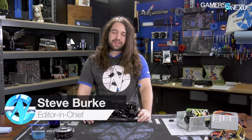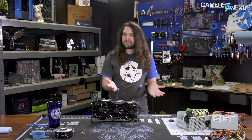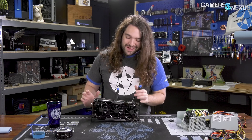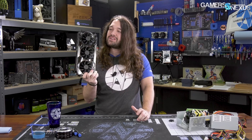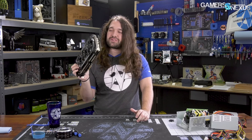Hey everyone, today we're taking apart one of the most expensive RTX 2080 Ti's on the market — the RTX 2080 Ti FTW3 by EVGA, following up their long-standing FTW3 lineup by about one generation. This one is particularly interesting because it's quite a bit different from the past FTW3s. The faceplate has had a change, for better or worse, depending on how you feel about that.